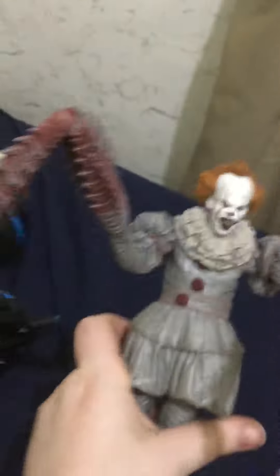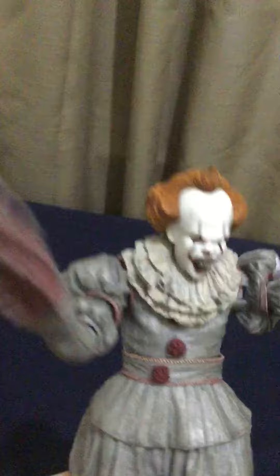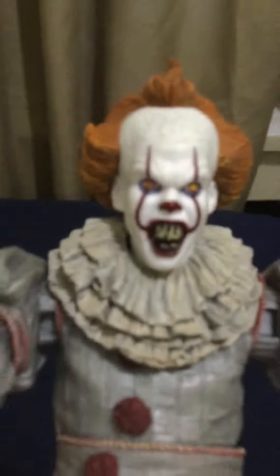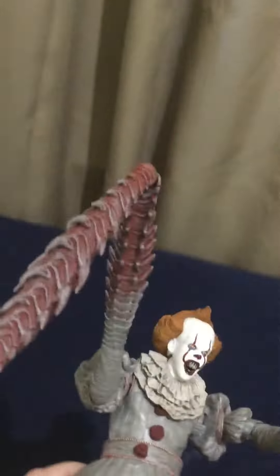Good things with the new NECA figures. The one thing I hate about this video too is it's kind of hard to move the limbs. Yeah, it's kind of hard. So if you want to get your hands on this, you have to pay, like, almost $50 or $40 — even $60. I'm not pretty sure. I got this for $49.99.